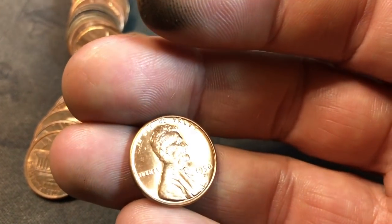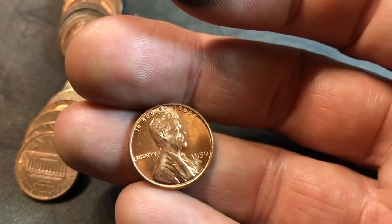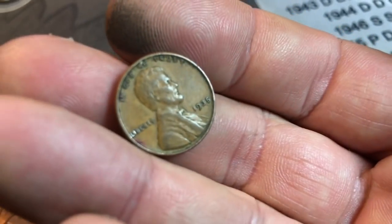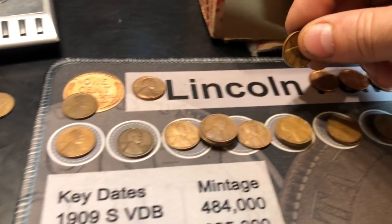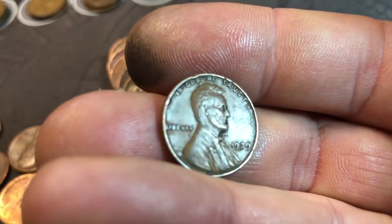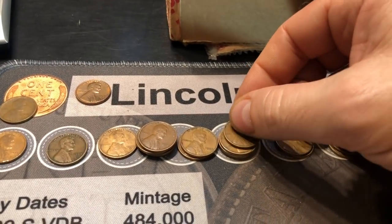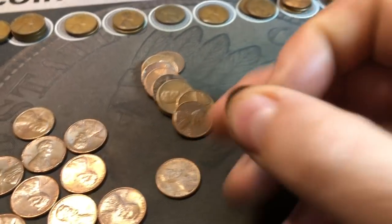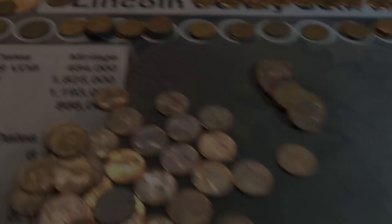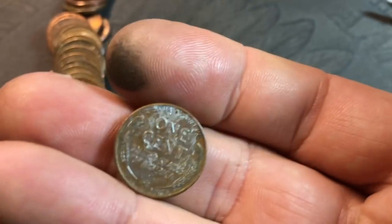Make it 42 because a few coins behind that one is a beautiful 1950 Denver. Wow. Roll 43: wheat cent number 43 — a 1935 Philly. Roll 45 is going to have two wheat cents. First one: another 1939 Philly. And number 45 of the hunt — another 1934 Philly. Roll 46: wheat cent 46 — a 1938 Philly. Staying on pace.